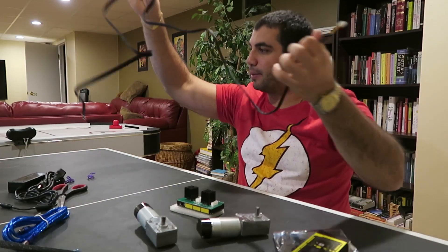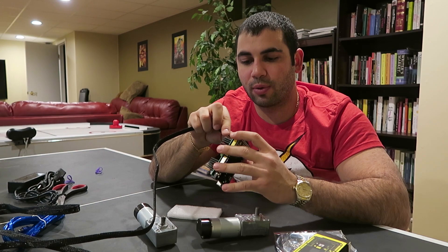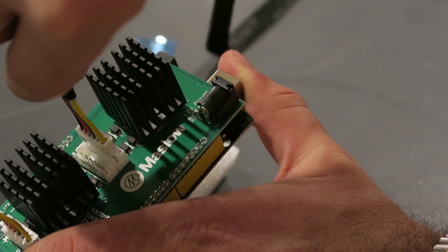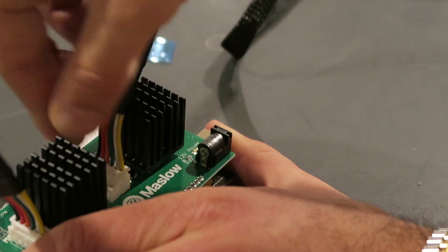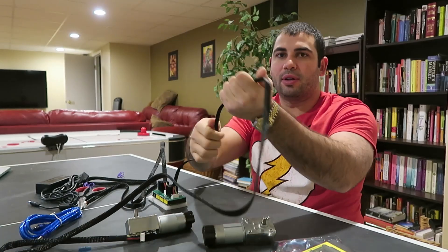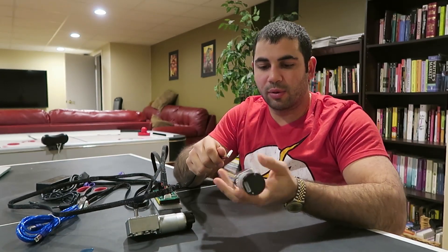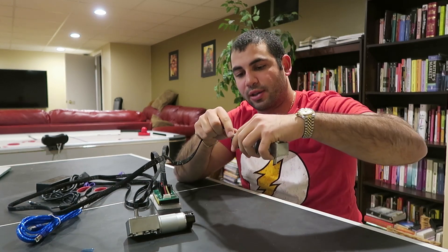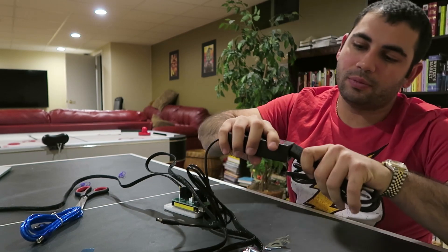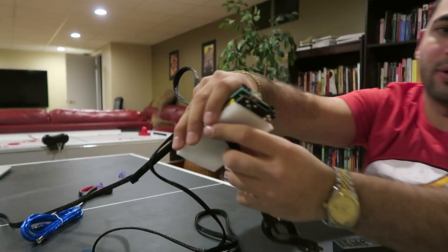You'll notice two clips on the top of these cables so they're only gonna be able to plug in one direction. Connect one cable to MP1 and one to MP3. When routing the cable to the motor, try to keep it as straight as possible so it doesn't get tangled up. The cable connects into the black piece on the motor and it's only going to connect one way because of the clips.